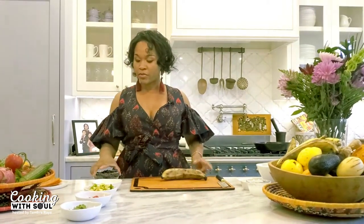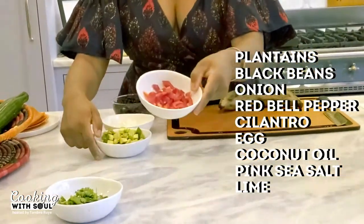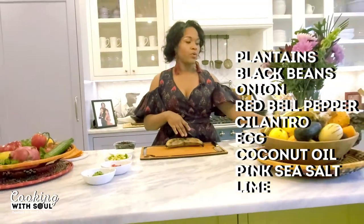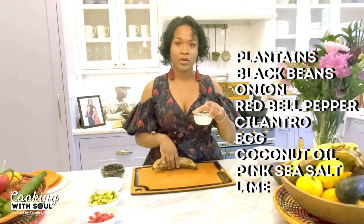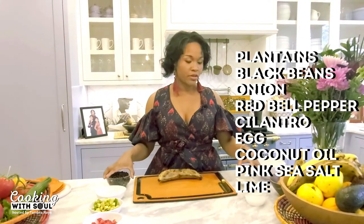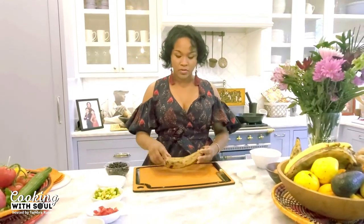Let's get started. We're going to go through the list of ingredients: plantain, black beans, onion, avocado, red bell pepper, and cilantro. We'll also use an egg for scrambled eggs. We're going to cook the plantain in organic, unrefined coconut oil, and cook our black beans with a little bit of lime and Himalayan pink sea salt.